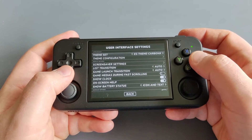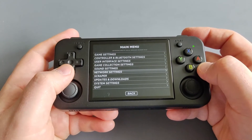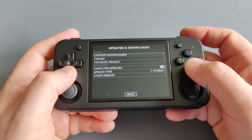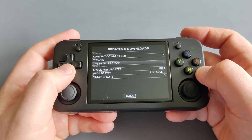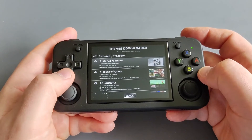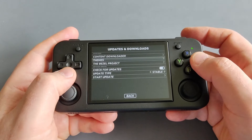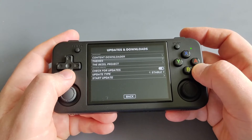You can go to your network settings, configure your Wi-Fi, and scrape or download box art. Under Updates and Downloads you can also download content, themes, and bezels. If you click on themes you will see lots of themes available to download from Batocera.